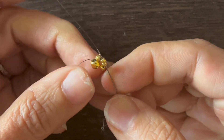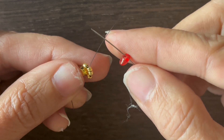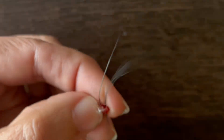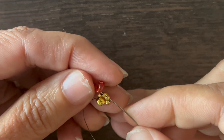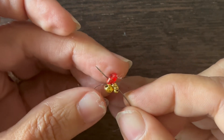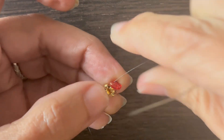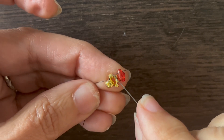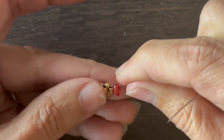Now I'm ready to start my first component. I'll add a super duo and string that on, then go down through the other hole of that super duo, and then back up the previous two seed beads and super duo. As I pull that tight, I want to make sure that the super duo is lying flat next to those two seed beads — so they're kind of parallel. Now I'm ready to make my first component.